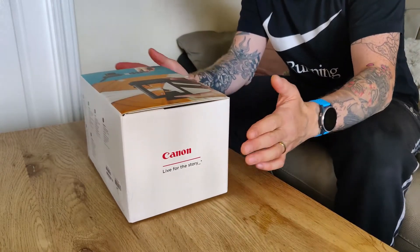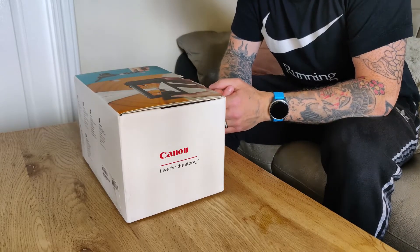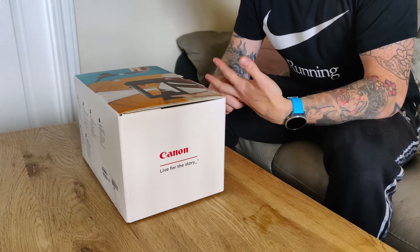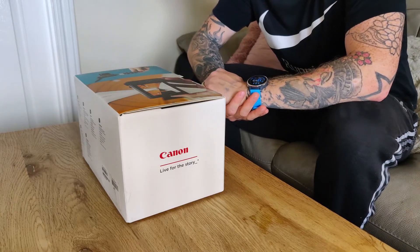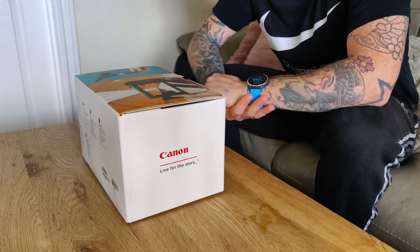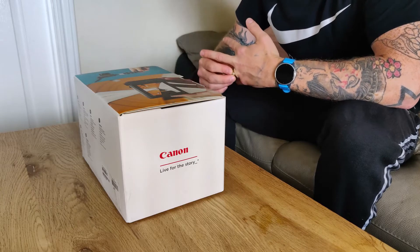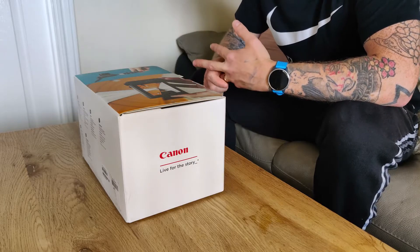Hello everyone, my name is Mike. I just started this new YouTube channel mainly to do some vlogs with my family. I'm from the UK and my wife is Polish — we've got two children together and we've recently just moved to Portsmouth, which is where my job is.